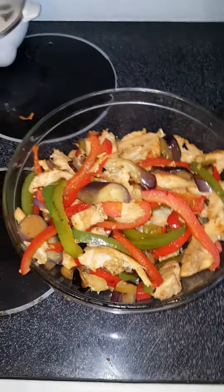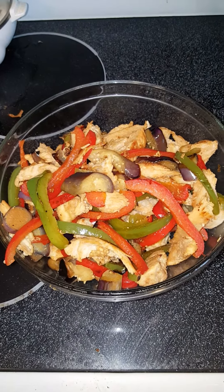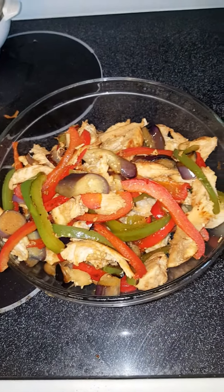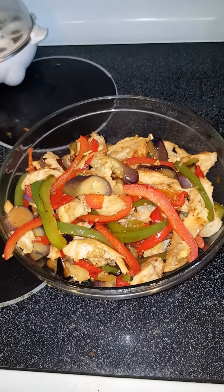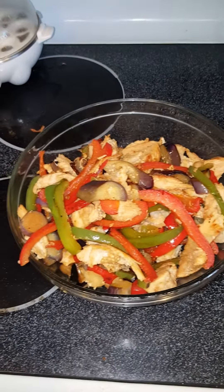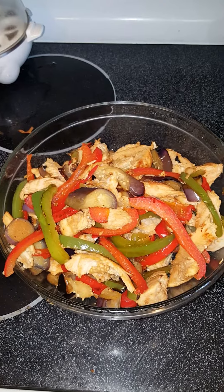Once the chicken is grilled and all cooked, put it off to the side in a glass bowl like this, and then you cut up the vegetables. Then you sauté them with a little bit of olive oil, soy sauce, garlic powder, and onion powder.